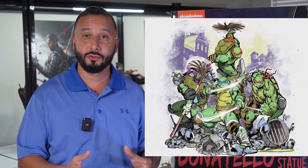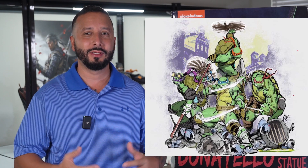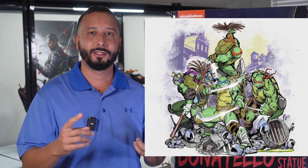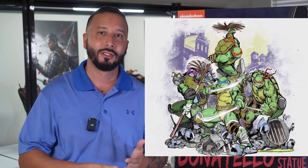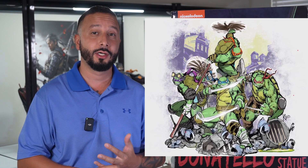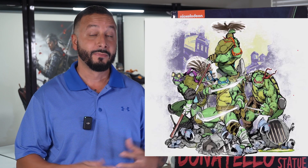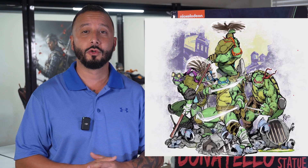PCS is doing an entire line of turtles and Shredder is also part of that line. Once I saw Shredder, I knew I wanted to be all in on the line. Raphael being the first one, Donatello being the second turtle, and then Shredder should be coming out shortly — I have him on pre-order. Leonardo might be the next turtle, followed up by Michelangelo. Really cool line.